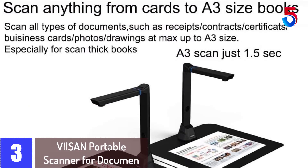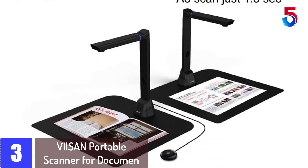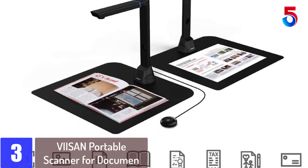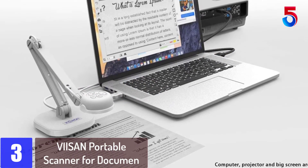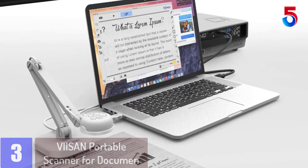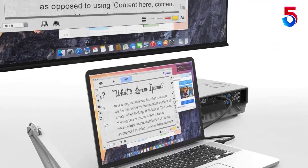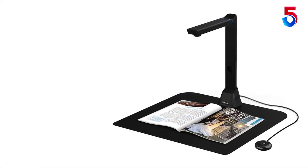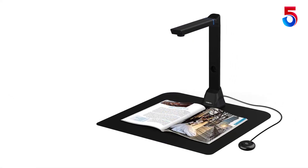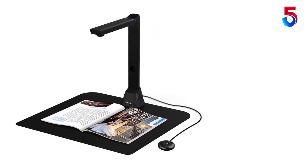At number 3: VIISAN Portable Scanner for Document. The VK16 is a versatile and highly accurate overhead book scanner. It's a great tool for tethering to your PC or laptop. With its built-in 16MP sensor, you can take snapshots of magazines, books, documents, business cards, and 3D objects and present them on a computer. All of your scanned images can be converted to PDF or editable Word, Excel, EPUB, and TXT files with its OCR function.